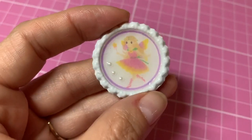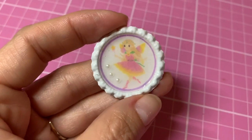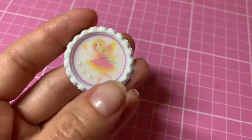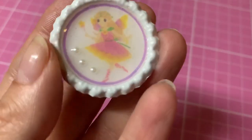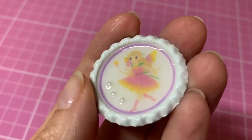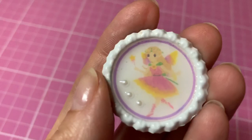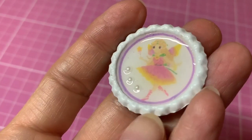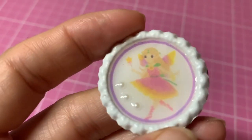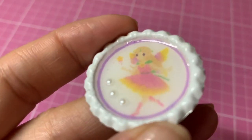Just a quick update video on the bottle cap image that I've done the tutorial on. The last tutorial was mainly just to show how I print it, but I also used the glossy accents for the first time. As you saw, it had a few bubbles in it and it never really completely dried — when I kept feeling it, it just didn't feel completely dry.